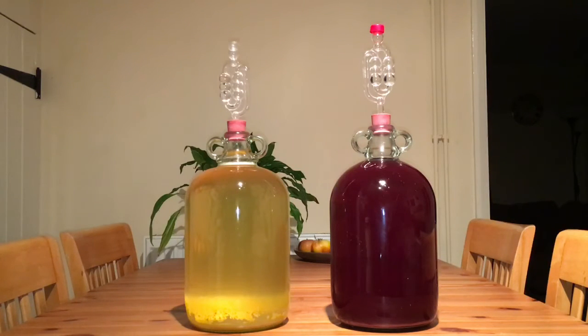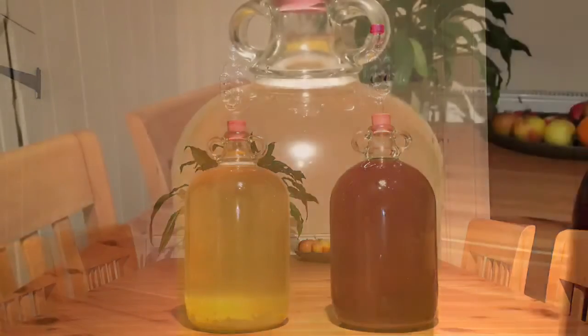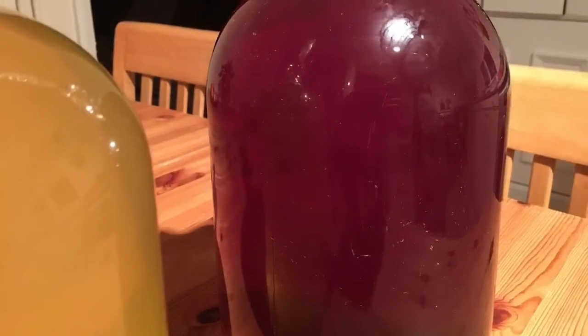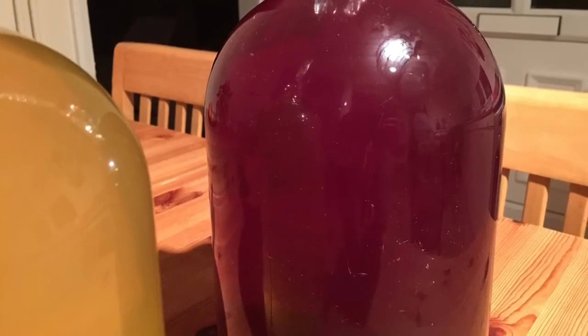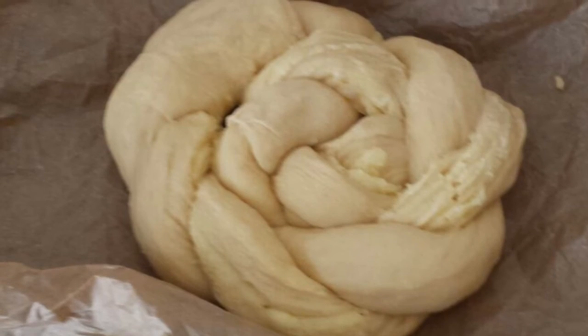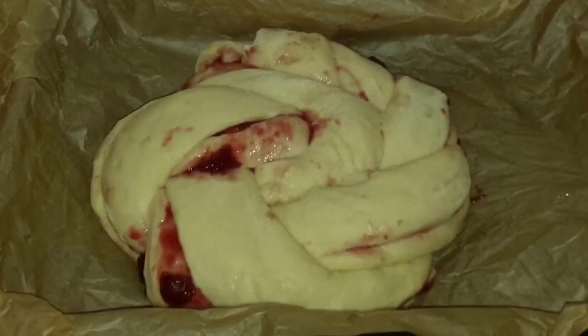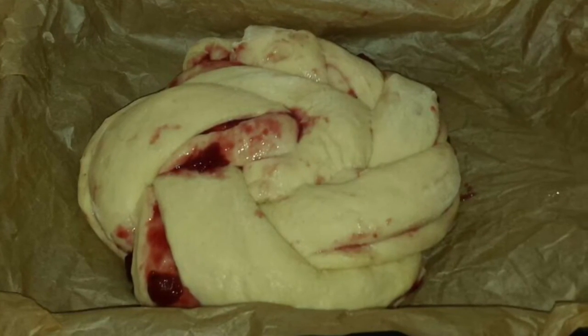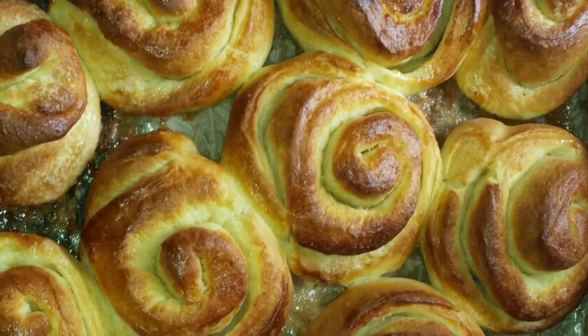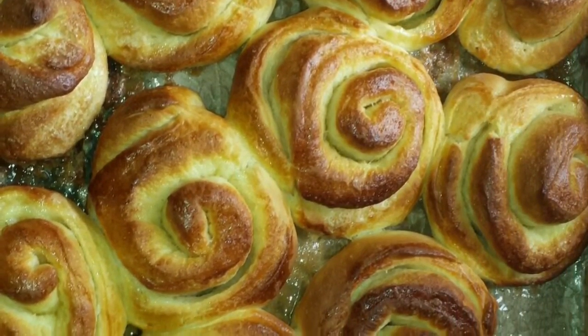The wines have completely finished fermenting now and they're ready to be racked. We'll be following up with a film shortly on the racking and bottling process and we'll have a cheeky little taste of the wines as well. Also coming soon for the lovers of all things yeasty and bakery will be a series of breads, bakes and cakes. As always, thank you for watching and until the next film, take it easy.